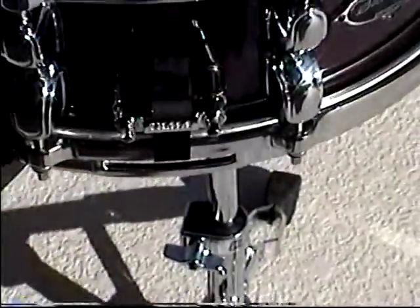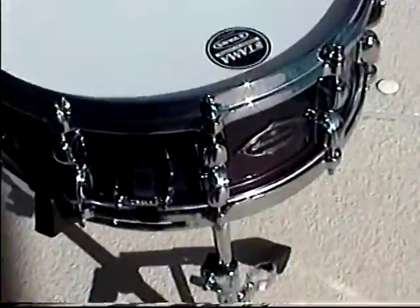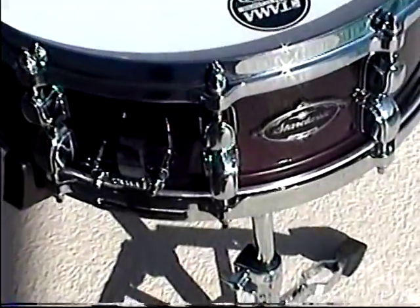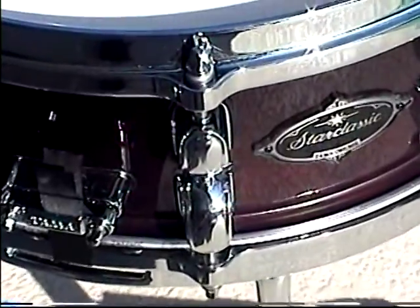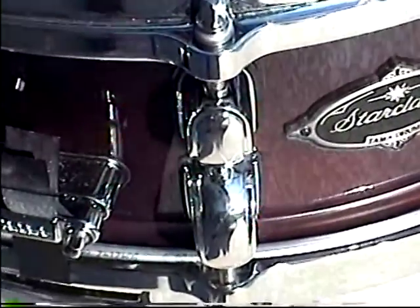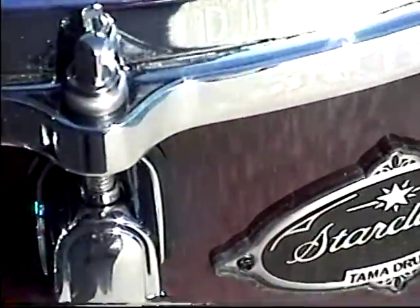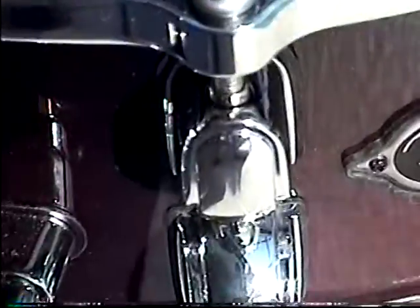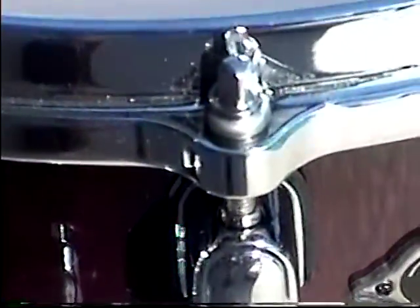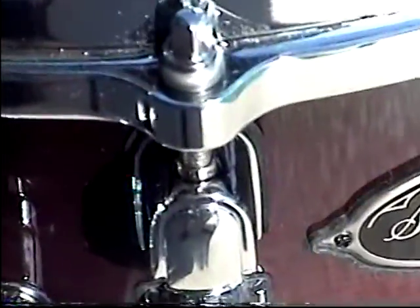On the tension rods, there's some kind of fancy washers — I'm not exactly sure. There are two kinds of washers on there with rubber cups on them. I'm not exactly up to speed on the washers on the tension rods, but what I do know is that the combination of washers they put on there keeps those tension rods from loosening. So you tune the drums and they're going to stay tuned.